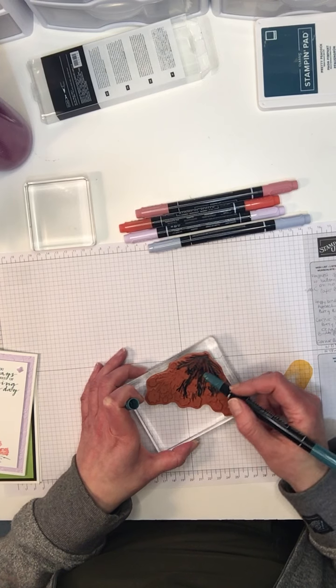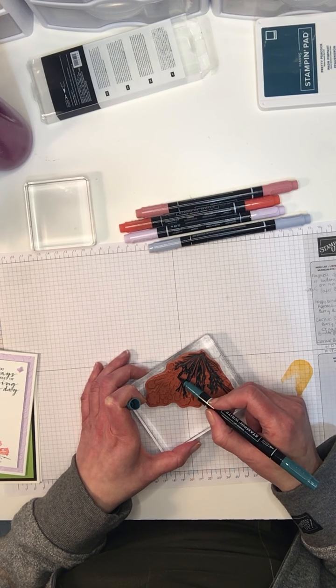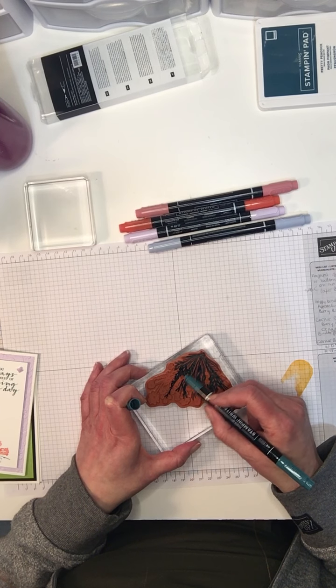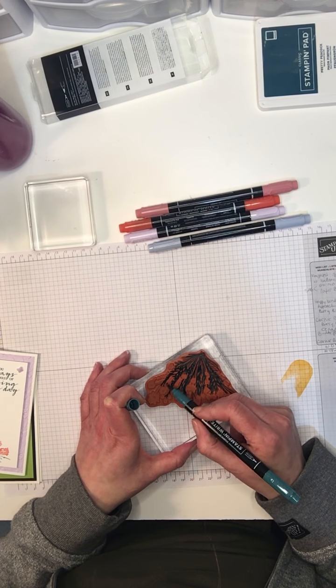After playing with them last night I was like, oh my gosh! So much fun and so many possibilities. A little bit non-traditional — I'm using this teal color to do the stems and I'm just not coloring the flowers.